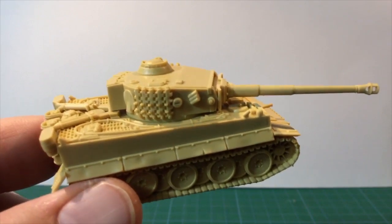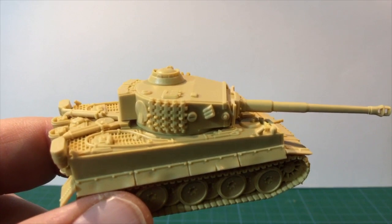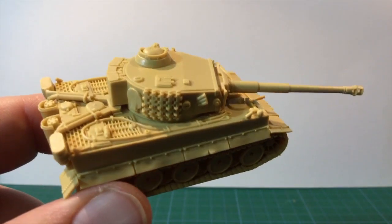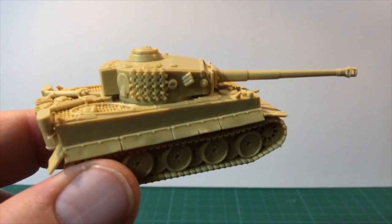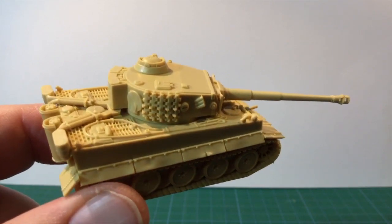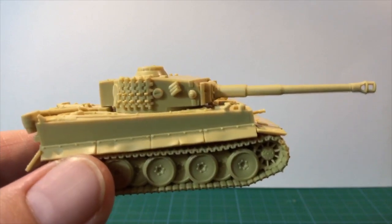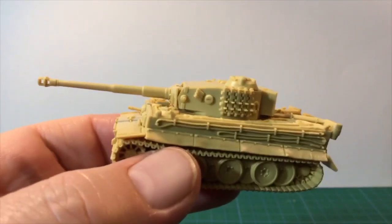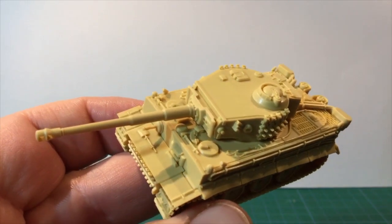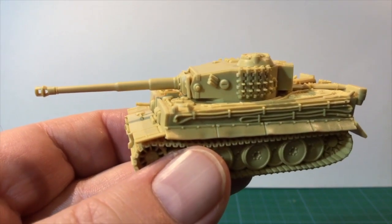The Tiger easily outclasses anything the Allies can put against it. The anti-tank of 9 of the 25-pounder gun, the M3 Grant and the 6-pounder Crusader mean the Tiger will be unaffected by front or long range shots which just can't penetrate. Even flank shots against the side armour of 8 only have a very lucky chance to bail the Tiger and no chance to destroy it. With the 2+ Tiger ace remount, the crews are very likely to be back in action the next turn. The anti-tank 12 rating of the 17/25-pounder is the only thing apart from tank-busting aircraft the Desert Rats have with a good chance of killing Tigers.